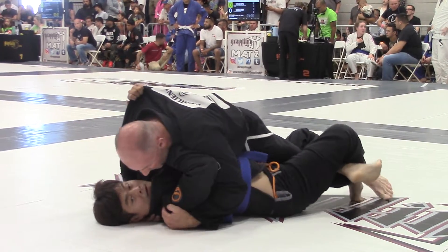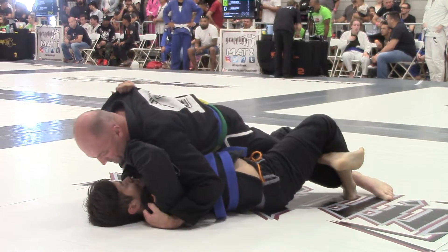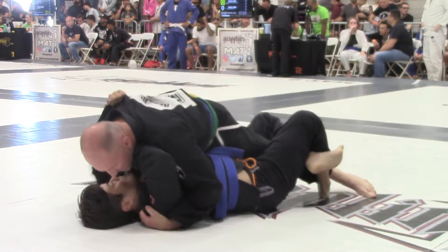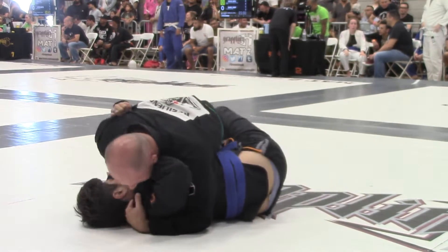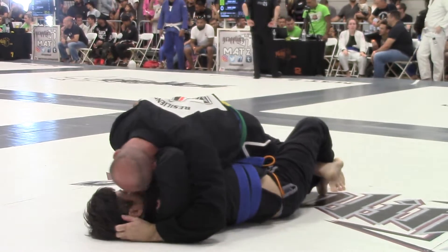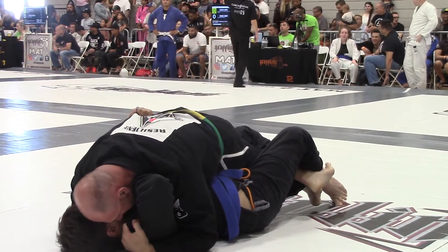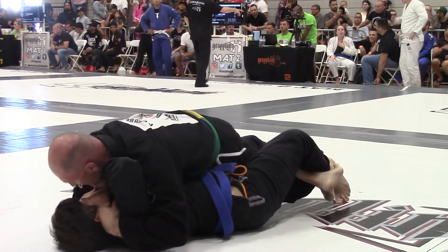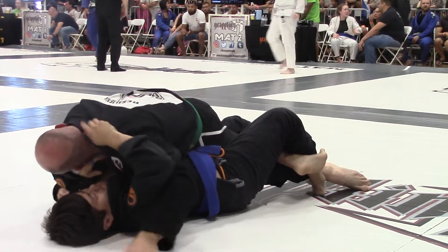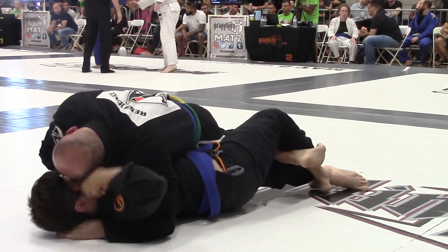David, get your guard back, okay, push his knee — it's going to be hard to get a choke like that David. Keep that knee drop, okay, use that frame, get that underhook. David, you've got three minutes. There, you might be able to — keep working.